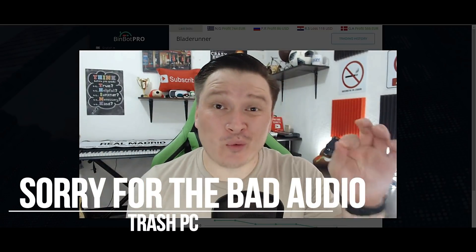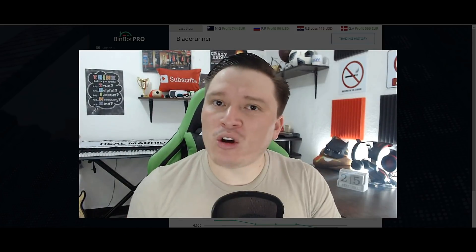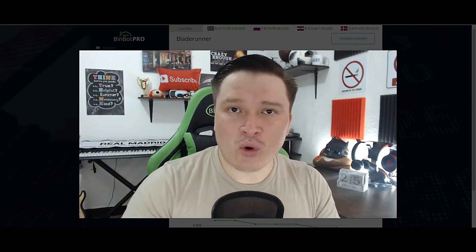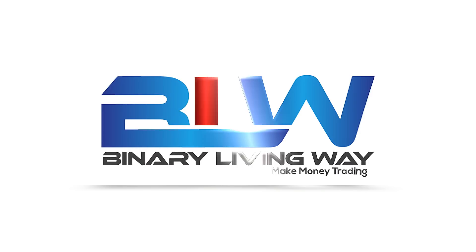Hi everyone, this is Christian here on YouTube. Welcome to a brand new video for the channel. On this video I'm going to have a live session using BinBot Pro and I'm going to test a robot called Blade Runner, which is the 10th on the list of best robots for BinBot Pro. I've decided to test each and every one of those robots. If you're new to my channel and you're into binary options, forex trading, crypto trading, or any type of making money online, this channel is for you — make sure you hit that subscribe button below.